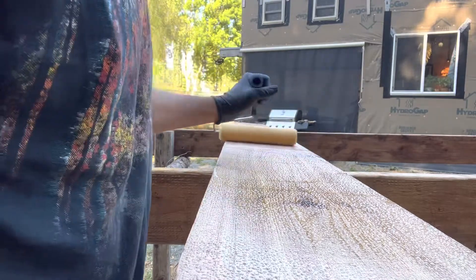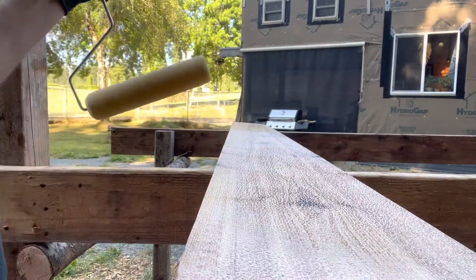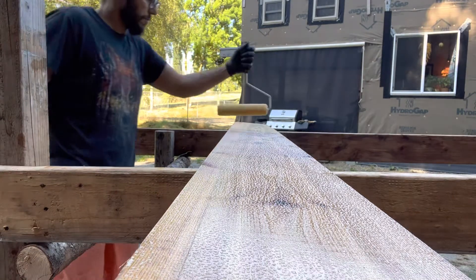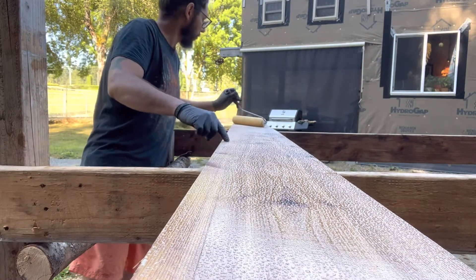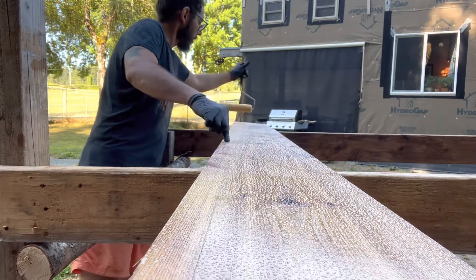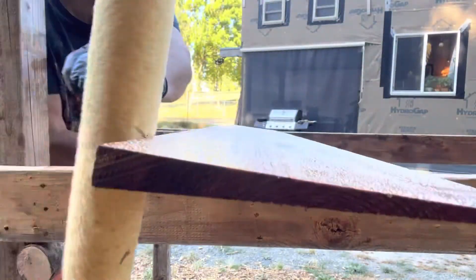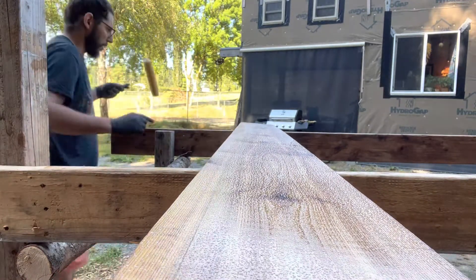Found this cedar siding on Craigslist probably almost three years ago now — way cheaper than it is now. Hopefully I'll have enough to do the whole house; I calculated it out and gave myself an extra 10%. I think I might use some of that Japanese wood burning — Yakisugi or something, I think it's called. It might be a noodle dish — I'm not sure if I'm saying it right.